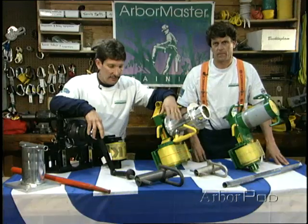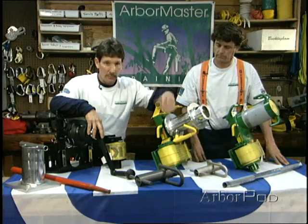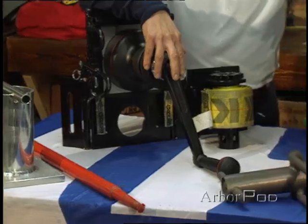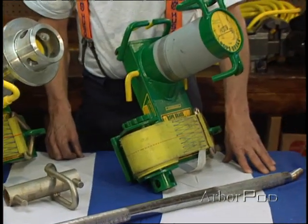There are many different types of friction devices, and a number of them are not appropriate for tree care or removal operations. The devices here on the table are designed specifically for the tree care industry.